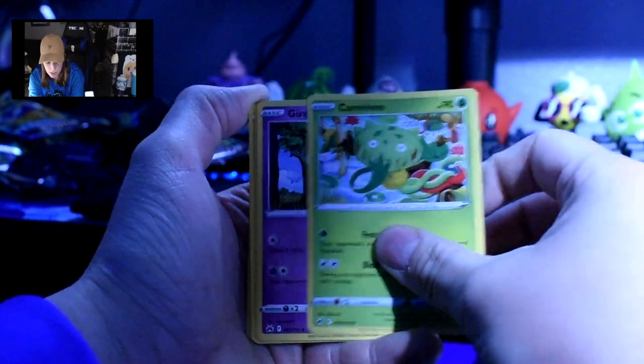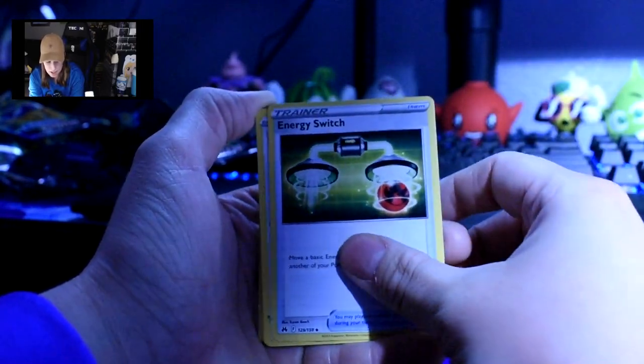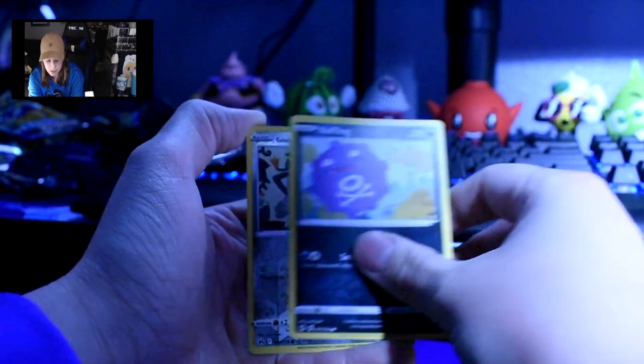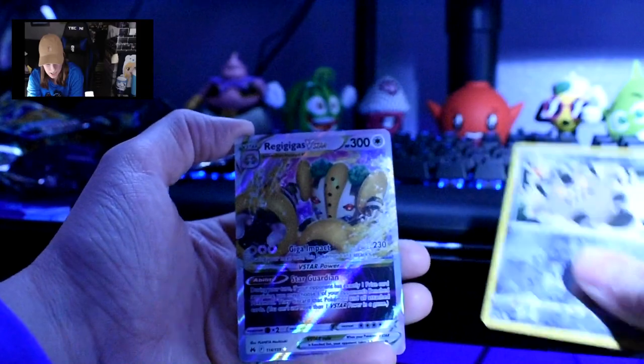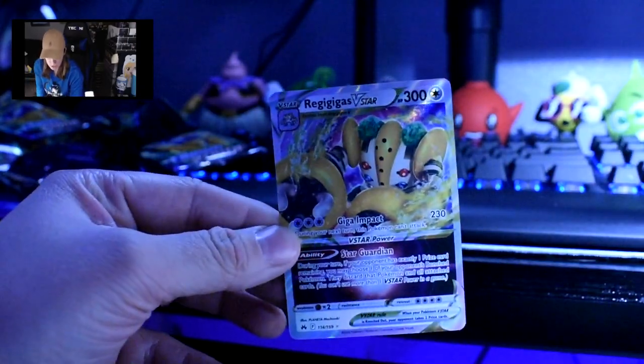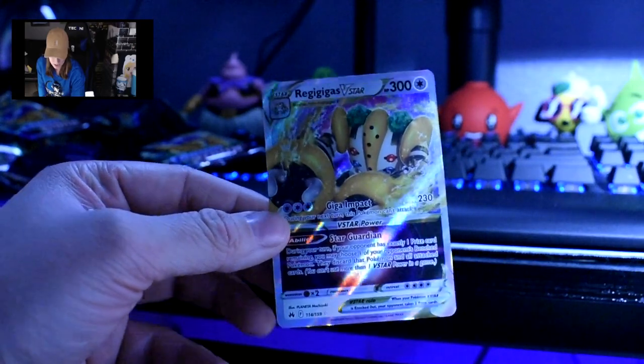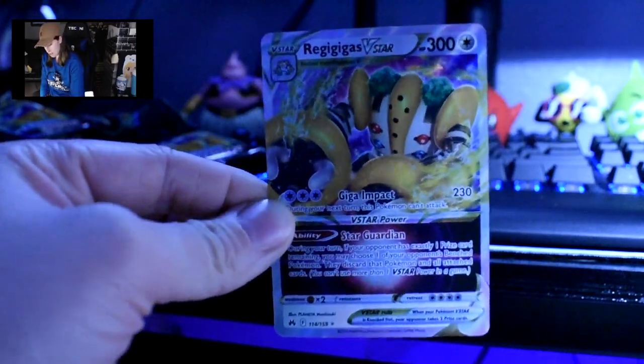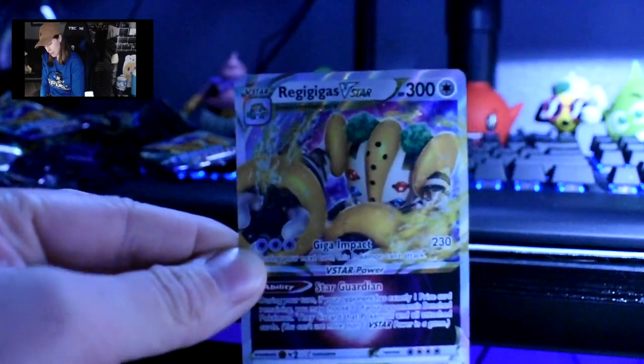Last pack! Do you think we're gonna get something good? I'm hoping for another full art card — that would be neato, a great way to end the video. We have an energy, Carnivine, Girafarig, Energy Switch, Chinchou, Galarian Mr. Mime, Sunkern, Koffing, Galarian Meowth — because they just love Meowth I guess. And then — ooh, that one's pretty. Regigigas! Regigigas — I sound like a freaking baby trying to pronounce that. V-Star. Doesn't matter — never gonna pronounce it again. That's a pretty art card — so neat.